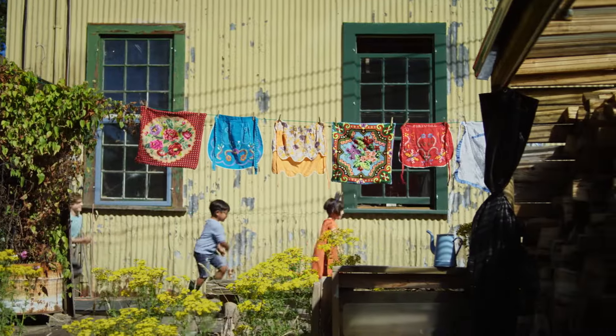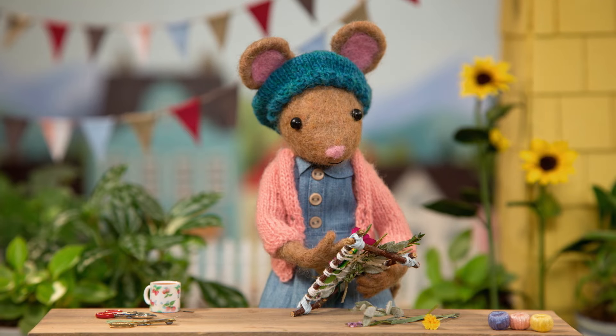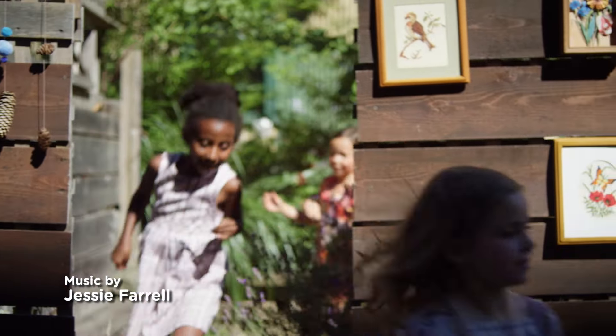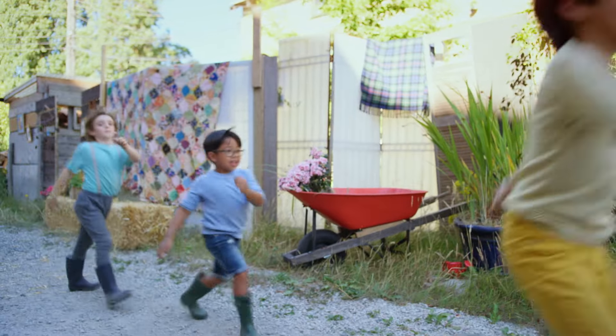DIY, DIY, Daisy — what are we making today? DIY, DIY, Daisy — I bet you'll make something great.